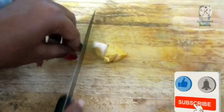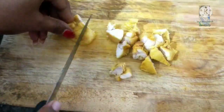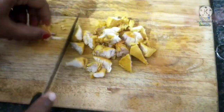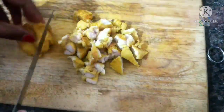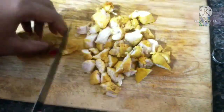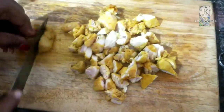We will boil the chicken with small pieces, so no problem with small pieces. Let's cut the chicken and add the protein to the chicken.